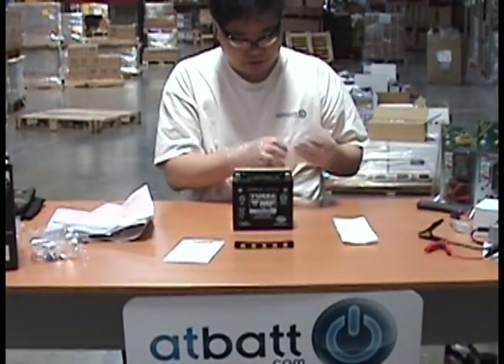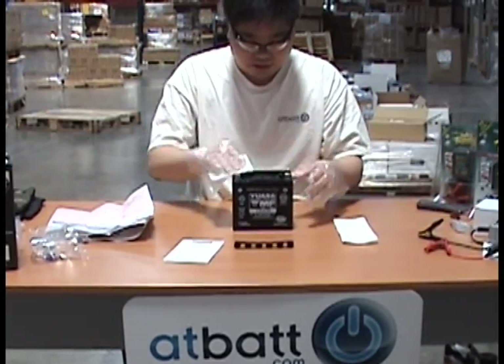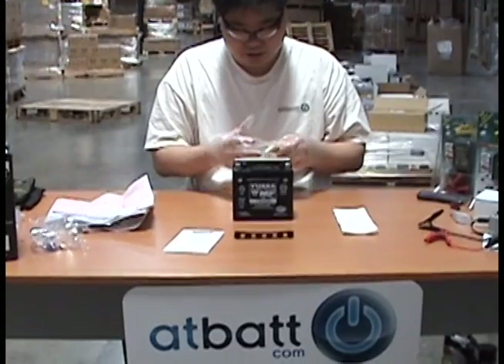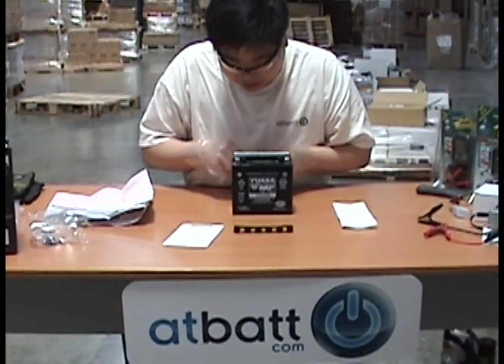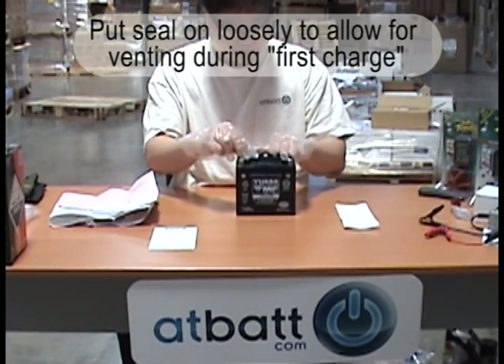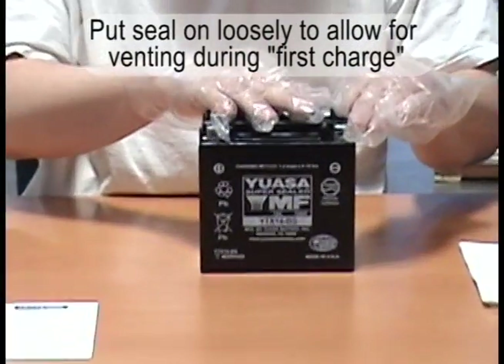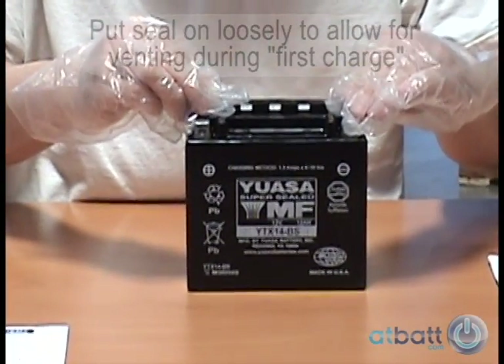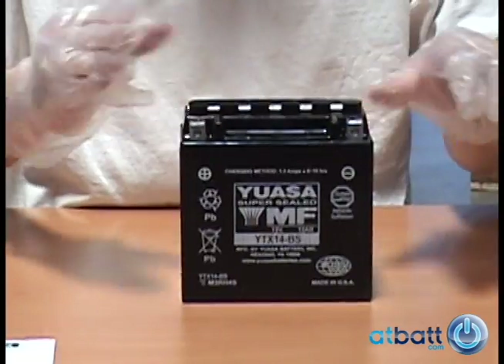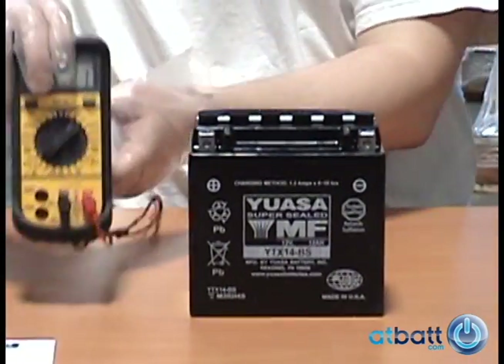Absorb any spilled or excess acid from the battery and top your cells with a dry paper towel. The canister cap now becomes the cap for the battery cells. Since we still need to charge the battery, it is important you only put the cap on loosely for the first charge. This allows outgassing and venting to take place during the first charge.